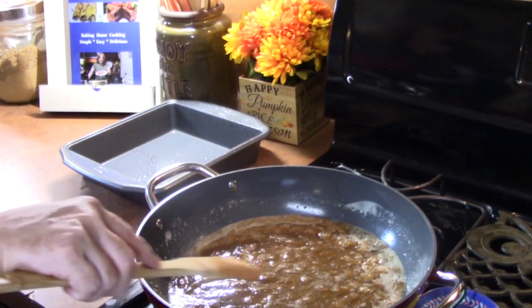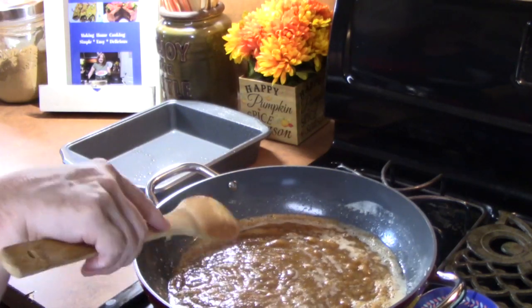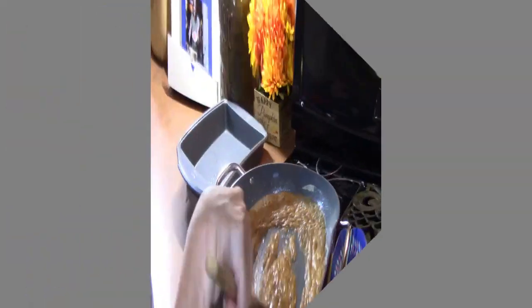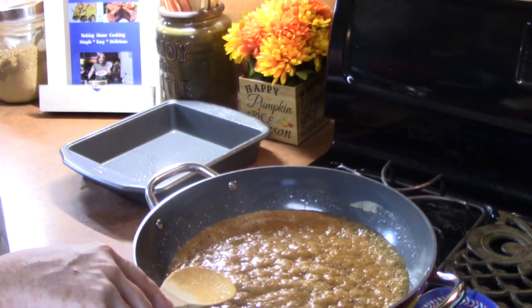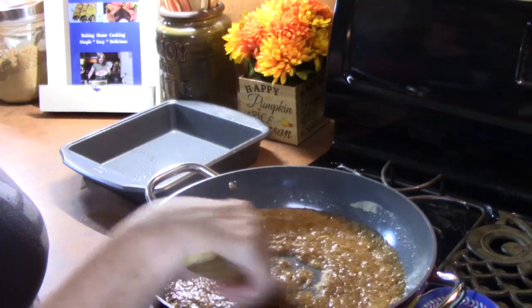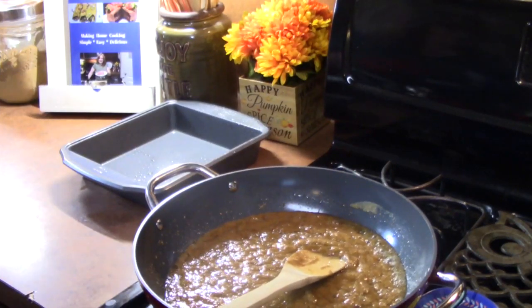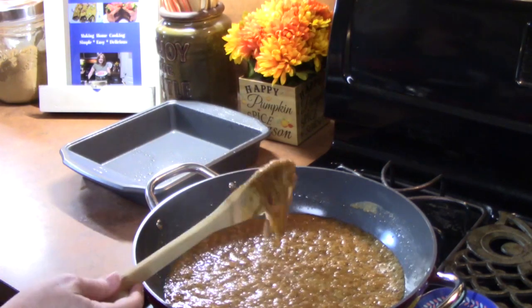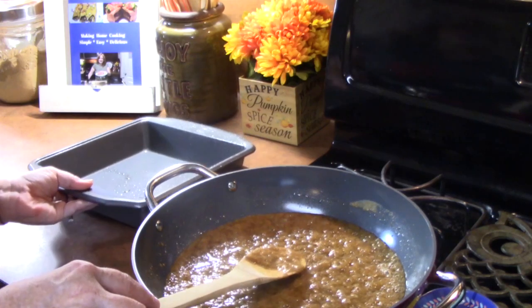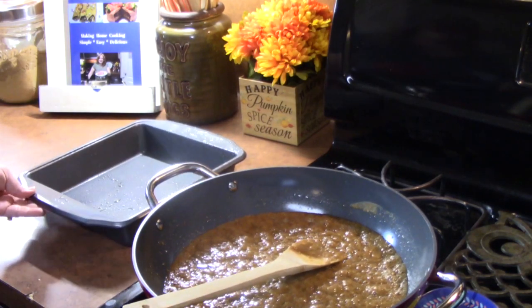You see that bubble? We need it just a little faster, like a rolling boil. Oh, look at that — that's coming together really good. Probably another 30 seconds. We're going to turn off our burner now, and then I'm going to take this caramel glaze and pour it into the bottom of my 9x9 lightly sprayed baking dish.